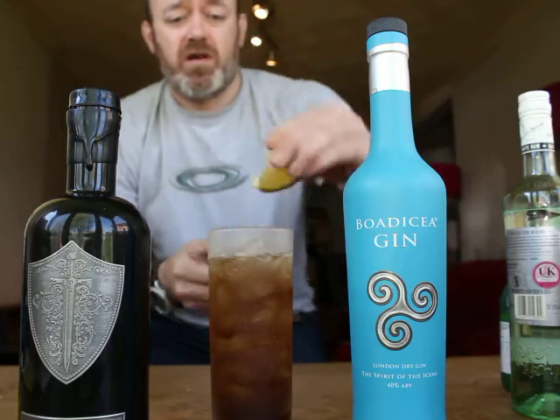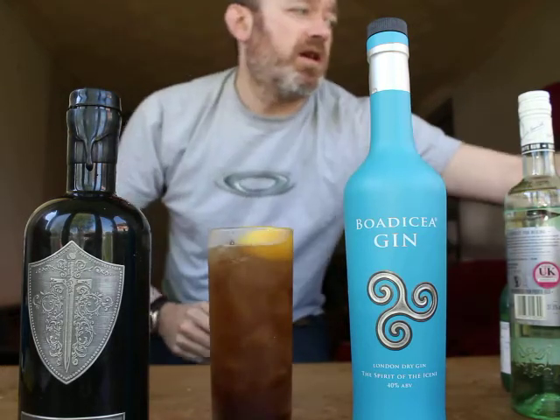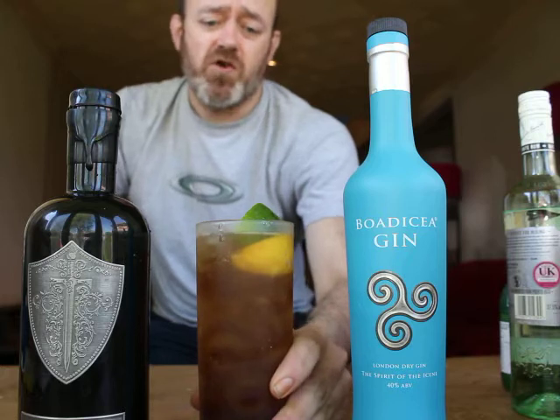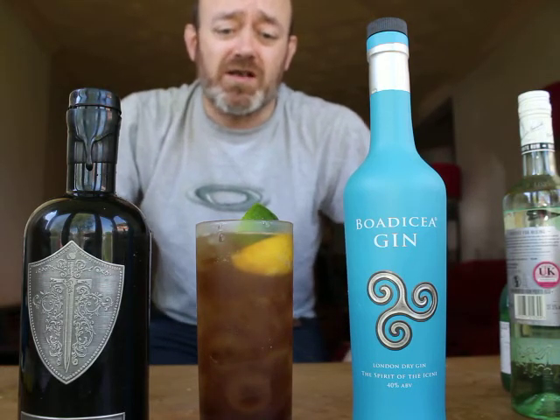Just literally finish off with a fresh lemon — drop that in — and a fresh lime wedge as well. Just place those on top there and serve with a straw, or just drink from the glass. Cheers, that's the Queen's Nights Iced Tea.